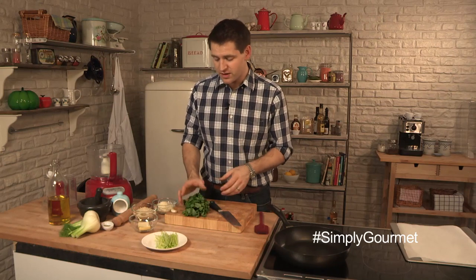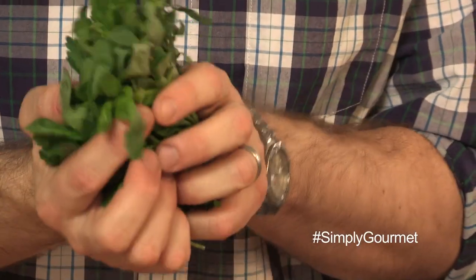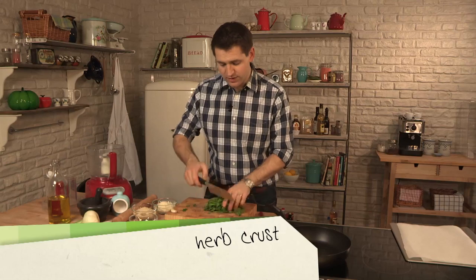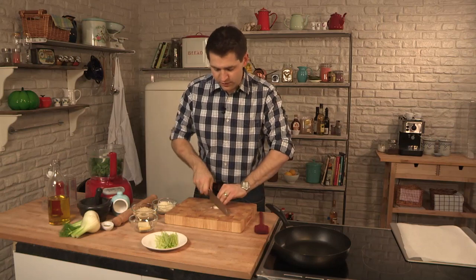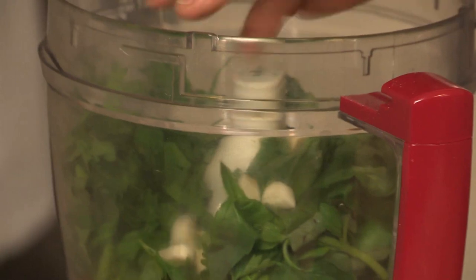The first thing we need to do is make our herb crust. I've got some lovely soft herbs here — parsley, basil and tarragon — really fragrant and they go perfectly with cod. I'm just going to chop them in half and throw them in the food processor. Then a whole clove of garlic, just very roughly chopped. This whole thing is going to get blitzed up, so no need to be too fine with your chopping.